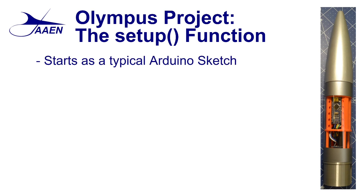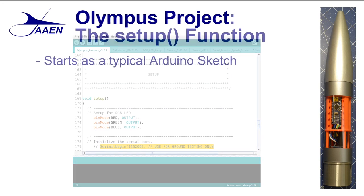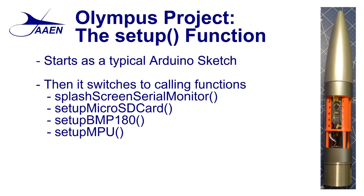As we start out, the first thing we're going to notice is it starts as a typical Arduino sketch. Looking at the code itself, you will see where we assign our pins — the red, green, and blue — and we're setting them as outputs. You can also see where we would initialize the serial port if we were using this for ground testing. Once we get past that point, the setup code changes and begins to call different functions: the splash screen serial monitor function, the setup micro SD card function, the BMP 180, and the setup MPU functions. That's all we have in the setup section.